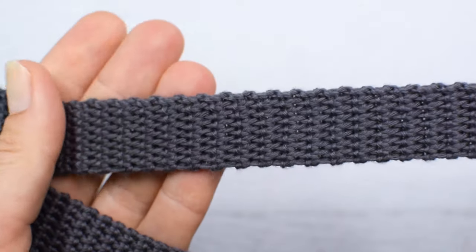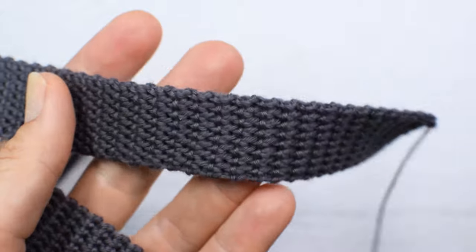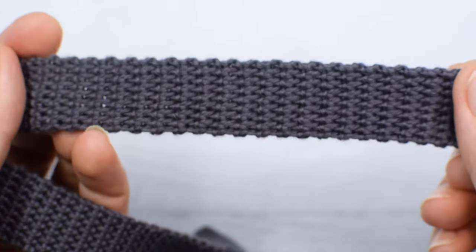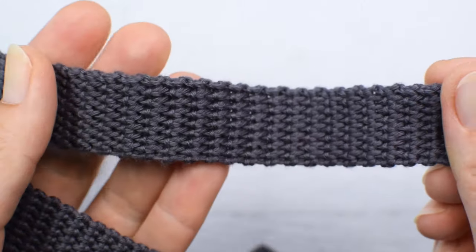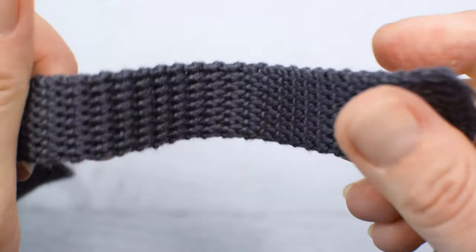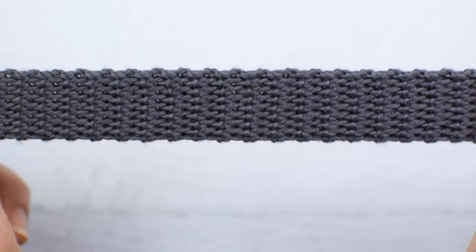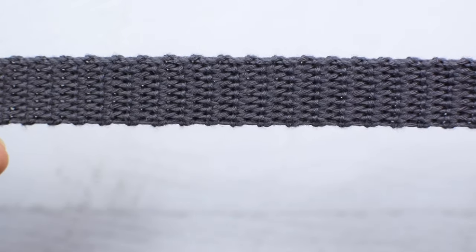Another thing when you make a strap: when you determine the length of the strap you need, I suggest using a measuring tape. Attach one end to your bag, try it on, and determine the length you're comfortable with. When you're making a strap and you feel like you're about to reach your desired length, measure it fully stretched like that. I always measure my straps fully stretched and never have a problem with them stretching too much or my straps and handles being too long.